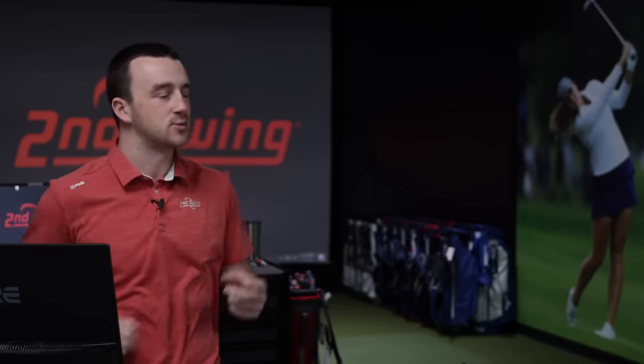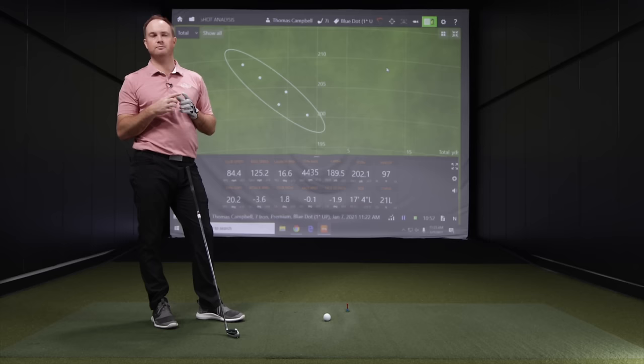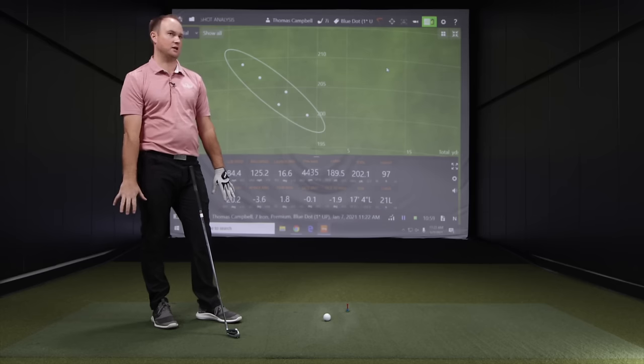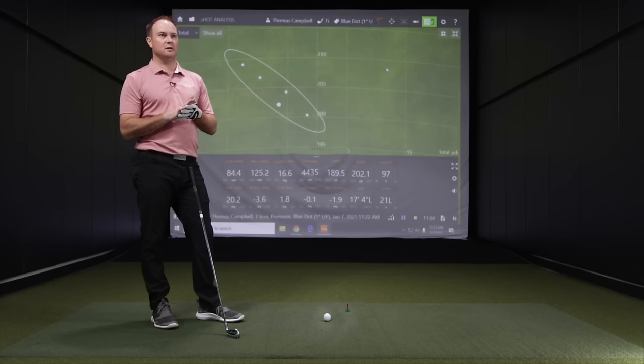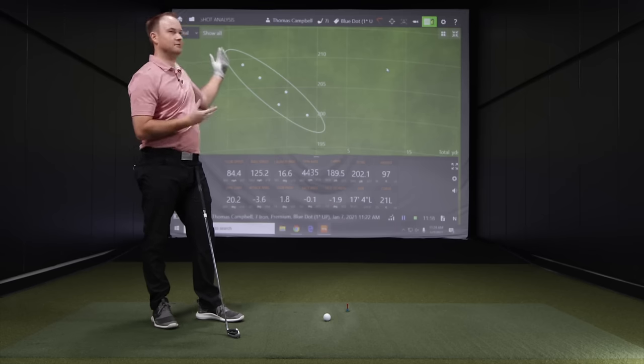The wrist-to-floor measurement is a static measurement. There are two types of measurements when it comes to lie angle: static and dynamic. Static — wrist-to-floor — is based on your height and how your hands hang toward the ground. It's pretty close and most of the time very accurate. But everyone's swing is completely different, so we want to make sure we do dynamic testing as well. Dynamic testing can be done in three ways, starting with direction — looking at dispersion and where that golf ball ends up.